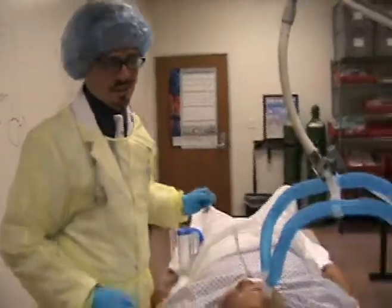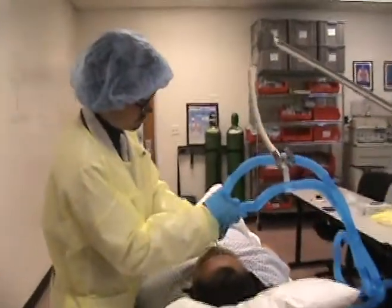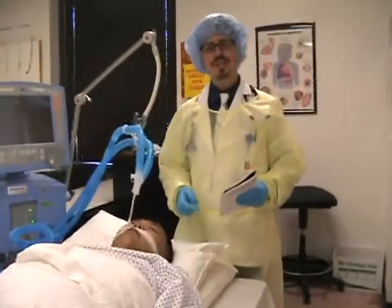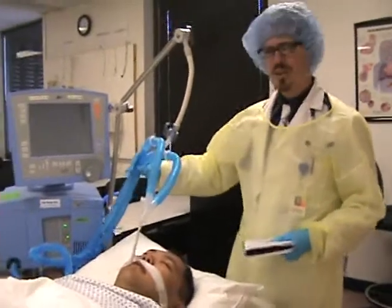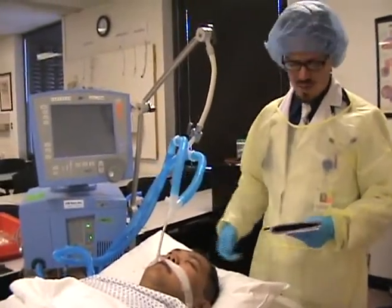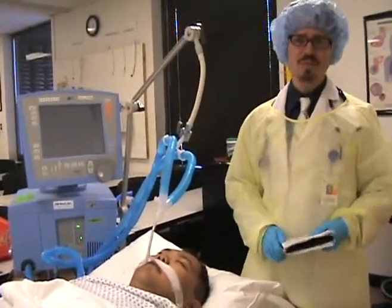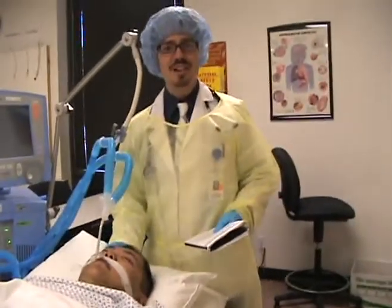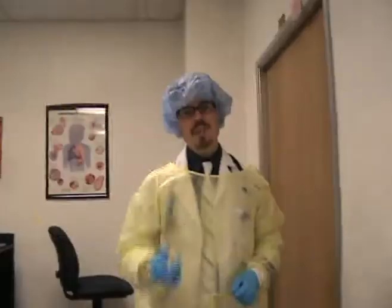We're going to continue on in step twelve, in which we're going to reassess the patient. We're going to want to make sure that our line is secure and tight, as well as make sure that our patient is comfortable. Our line looks fine, and our patient is both paralyzed and sedated, so you don't have to worry about him being uncomfortable.